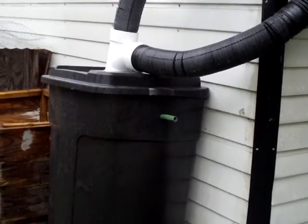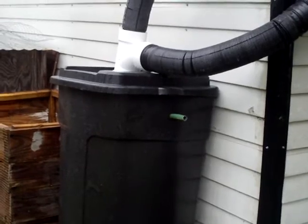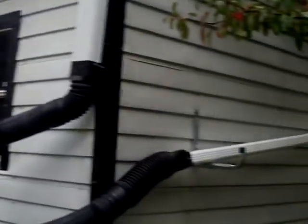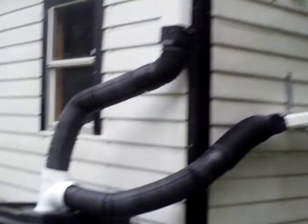Hey YouTube, this is just an update video on my water barrel that I built over the weekend. I wasn't quite sure how much rain I would be getting off my utility building, so it's rained — not hard, but a good steady rain all day — and I came out to check, and voila, I'm full.